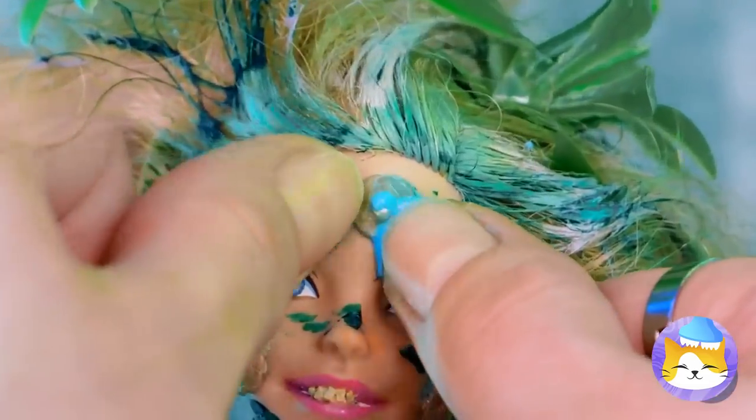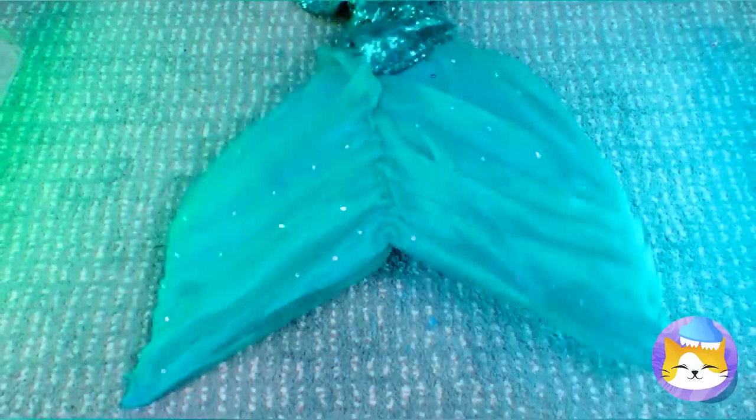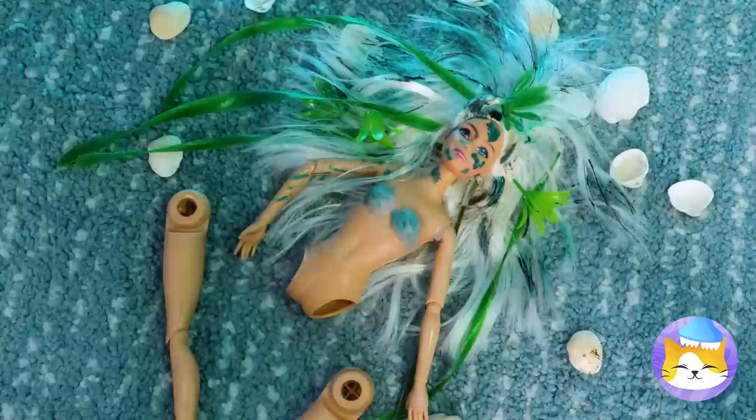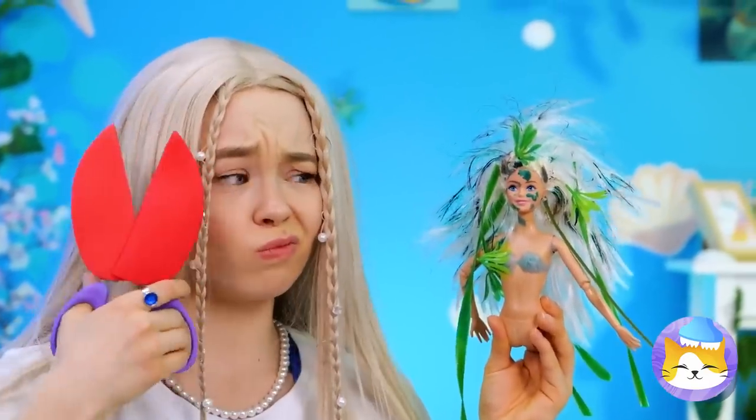Hey, if I were you, I'd be careful with that pimple. I warned you, now you're a mermaid. Hey, watch where you're swinging that tail. It's okay, she needed a makeover anyway.